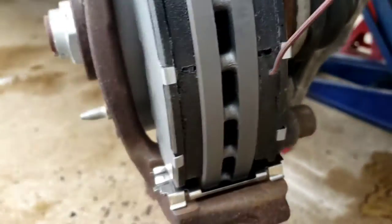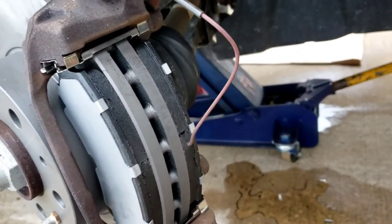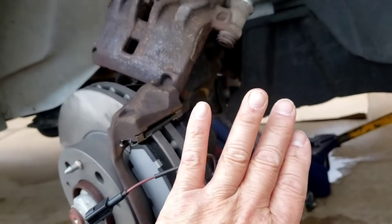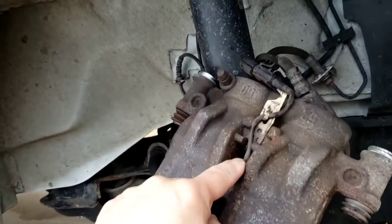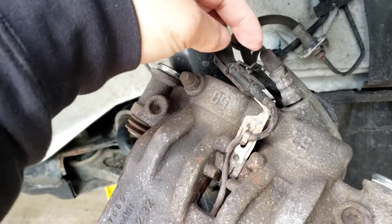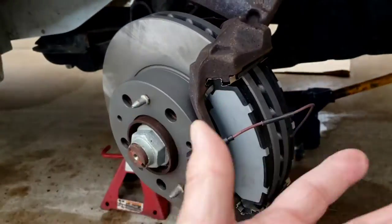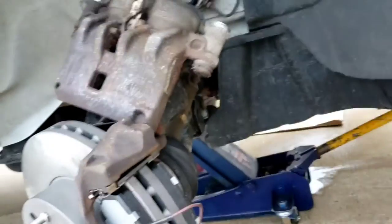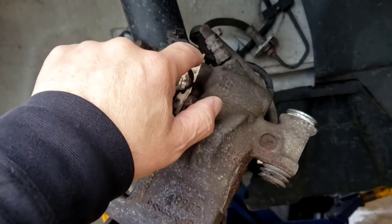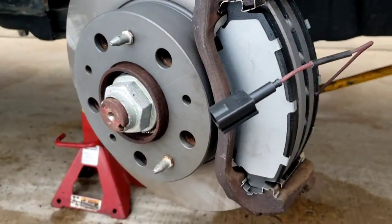Once that comes out, the bracket comes out. Wire brush the bracket, put your new hardware in, then the brake pads go on. This is the wire or the harness that's going to go through. What you're going to do is take that caliper, and when you set it back on, guide this through the hole. Once it comes out through the hole, there's a little clip that holds it here — you unbuckle it, this will separate, this comes over that clip, and that's the way you do that.